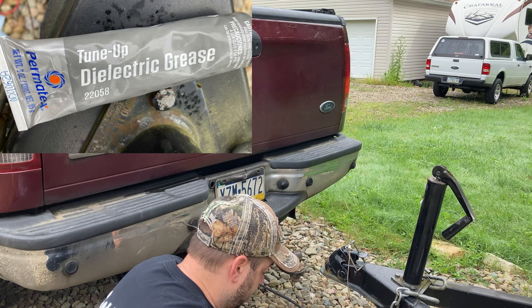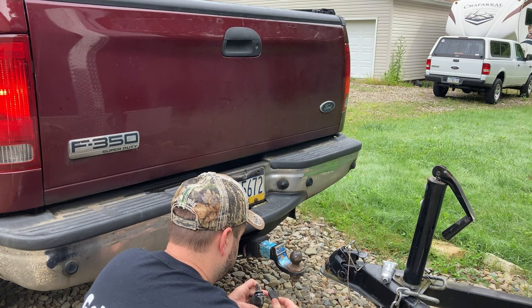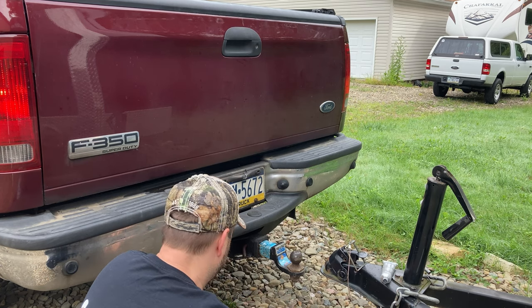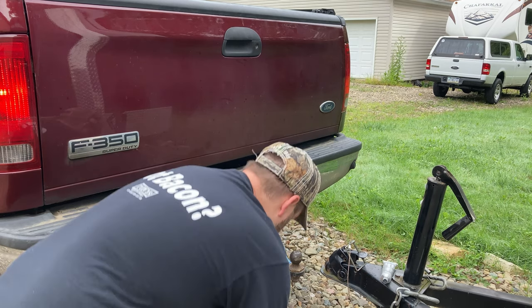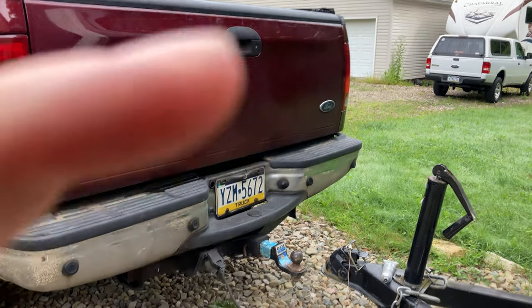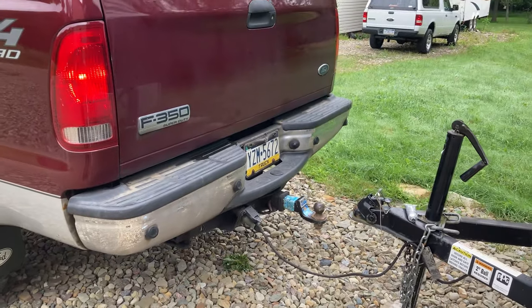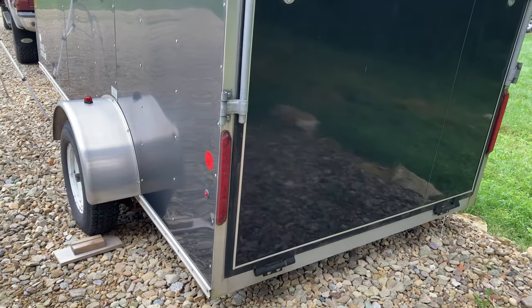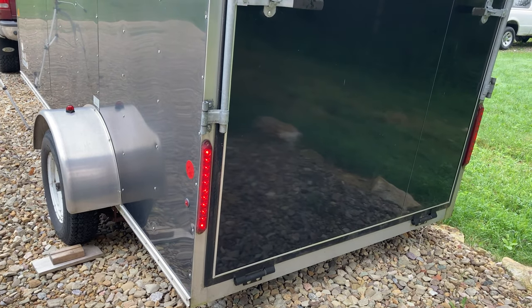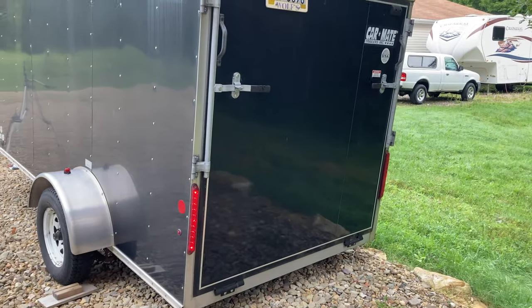Put a little grease in these. Let's try this again. You can see — I won't even stop the camera — still got our left turn signal going. There we go! Left turn signal is working now. So it must have just been between the 4-way and the 7-way — needed cleaned up and some dielectric grease on it. We're back in business. I'm going to go ahead and connect up.